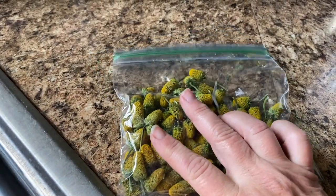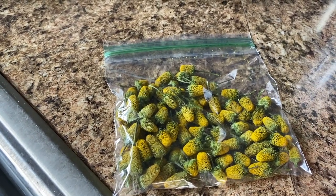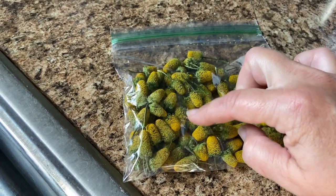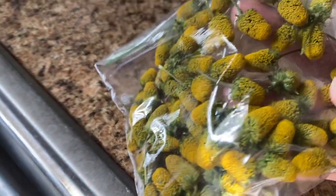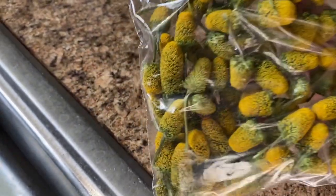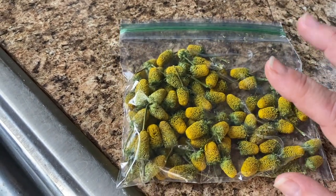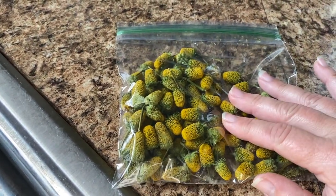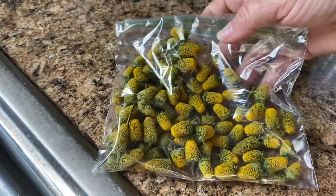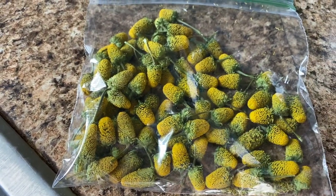I'm keeping them in here because I'm not sure what to do with them from here — I didn't want to put them into a jar yet. I may try to just get the yellow part off of them. I know you can eat them in salads and whatnot, they're really good. But I'm going to experiment from here, and if I find something that works really well and is super easy for everybody, I will definitely let you guys know. I just wanted to show you all the buzz buttons I've been working on the last couple of days.